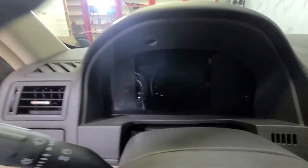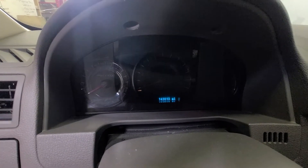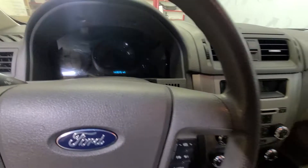Let me get the odometer to pop up — 143,013 is your exact mileage as of today. I'll start it here in a little bit and show you the dash once it's running.